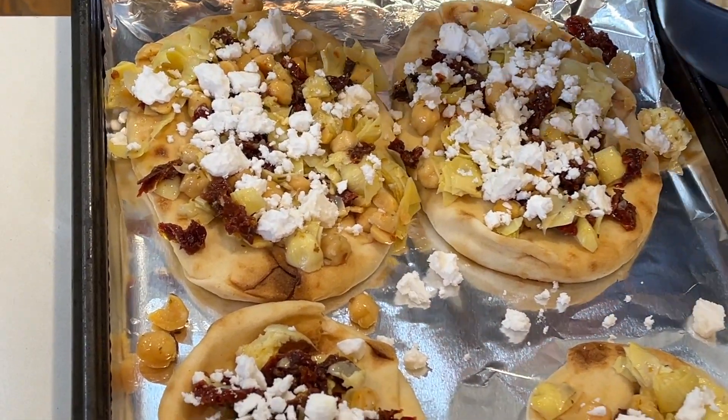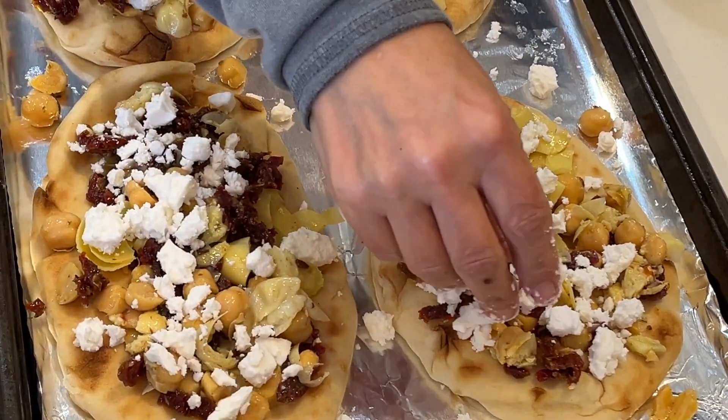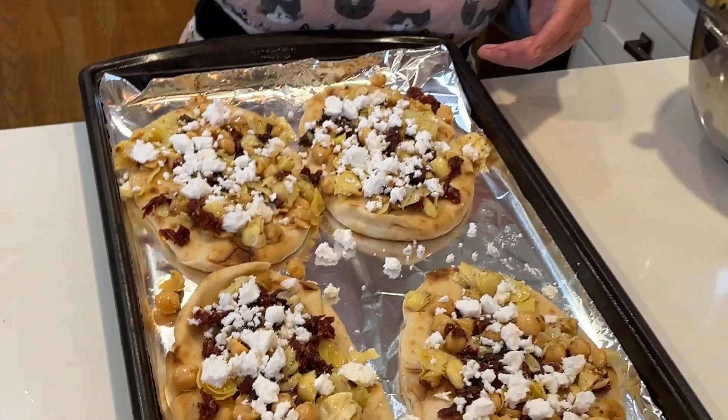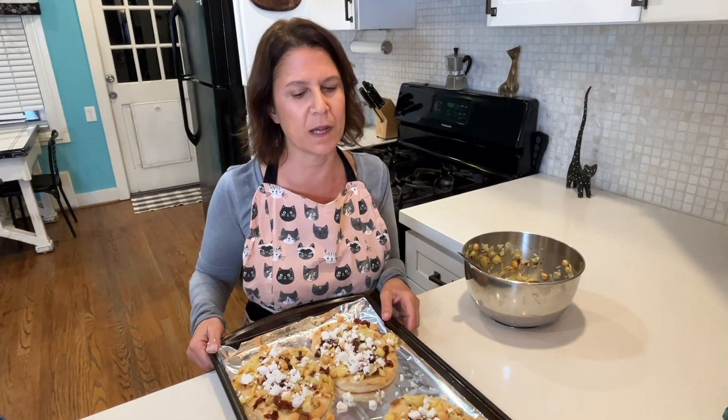Now I am going to pop these beauties in my oven. My oven is at about 375 degrees and I'm going to pop them in there for just 15 minutes. The whole recipe took me about 20 minutes. Stick around because I'm going to show you how to turn this into a delicious wrap as well.